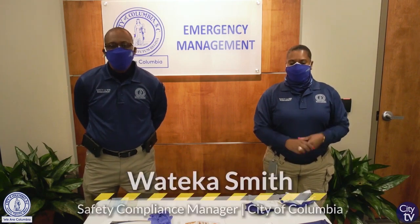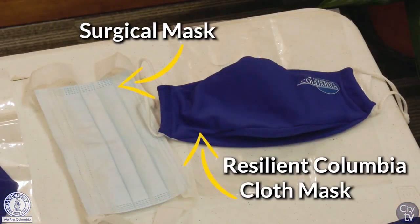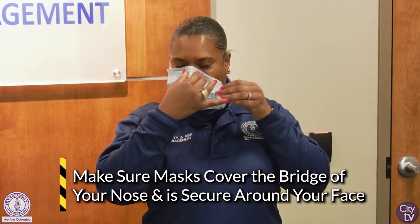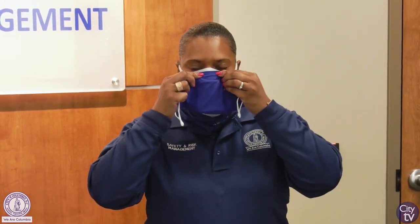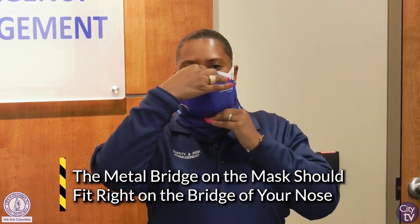We will begin with Ms. Watika Smith illustrating how to wear a cloth mask over the surgical mask. She will start by using the City of Columbia Resilient Cloth Mask over the surgical mask. You put the surgical mask on, making sure it covers the whole bridge of your nose, making sure it's pressed down and secure. Then you apply the cloth mask over the top of the surgical mask, pushing down the metal piece bridge at the nose, and making sure it fits nice and secure.